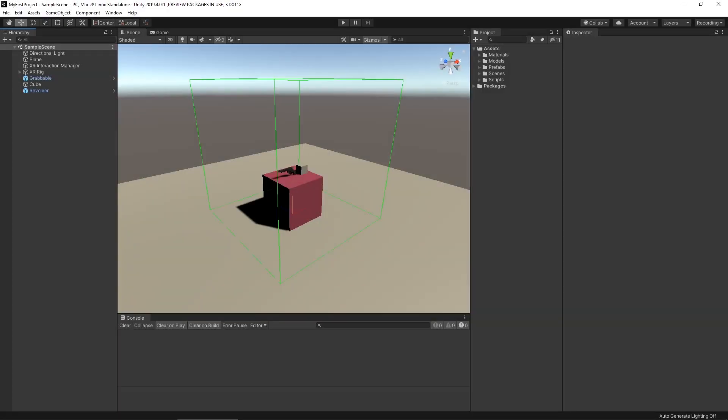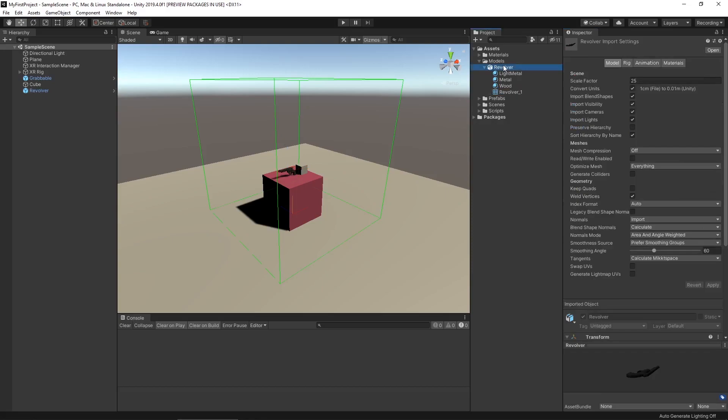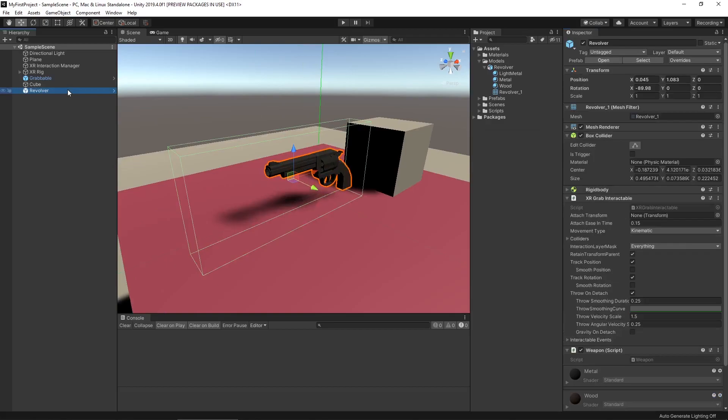Now if you remember from the last video, when I tested my weapon it really wasn't the correct scale and it wasn't properly oriented with the hand. So those are the two biggest things we need to tackle first. Let's make our weapon a little bit smaller — let's select our revolver, go to the mesh asset, and change the scale factor from 25 to 15. We'll hit apply, and now our box collider is a little bit too big. We can go to the three dots on our box collider, click that, and hit reset to automatically reset it.